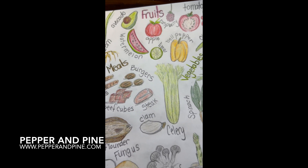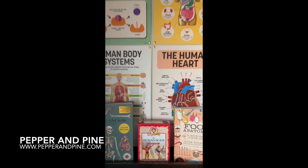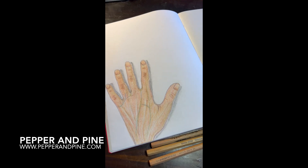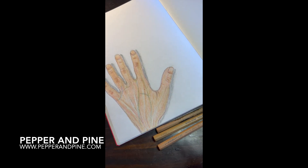You can find the link to that blog post in the description box below. And if you'd like to see how we're homeschooling on a daily basis, you can find me on Instagram and now on TikTok at Pepper and Pine.